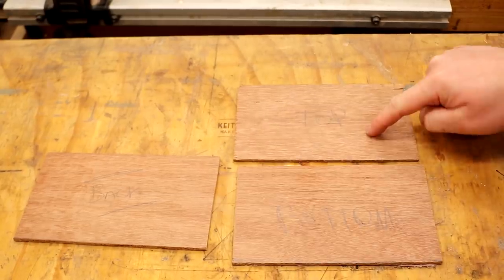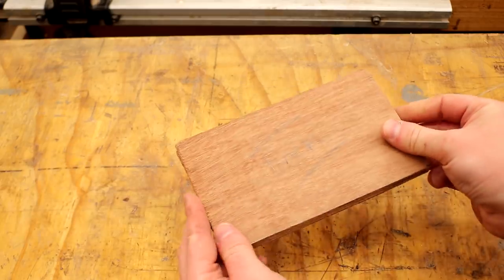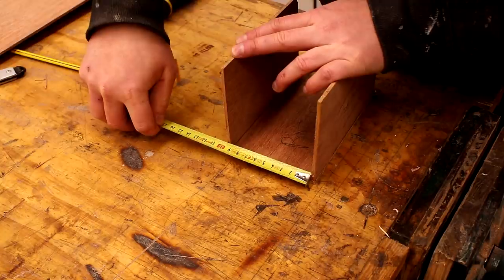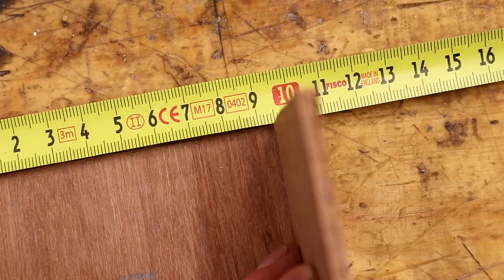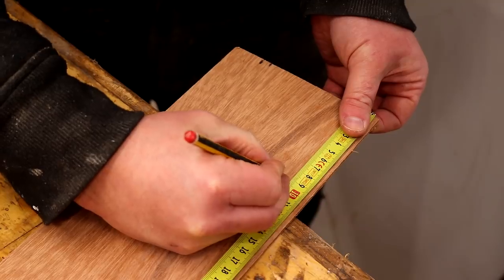Now I have a back, a top, and a bottom panel all of which are the same size. Next I want to make the side panels, and to do that I'm going to position the panels I've already cut and measure the space between them. My side panels need to be 94mm in width, and I already know the other dimension which is 100mm, because that's the depth measurement used on the top and bottom panels. So then I can measure and mark up those panels too and cut them to size.